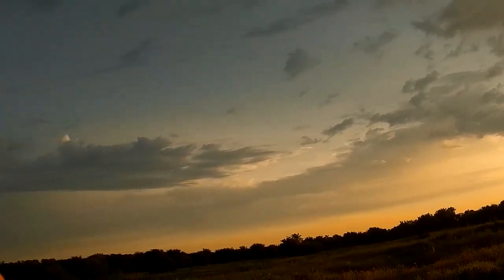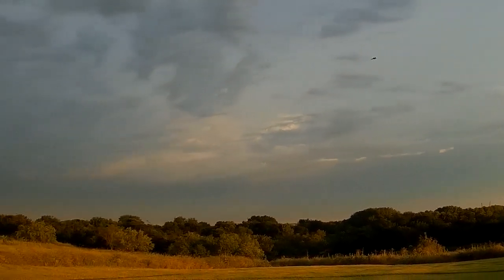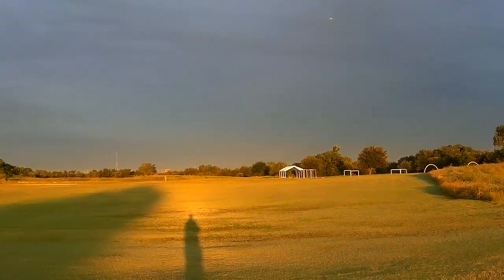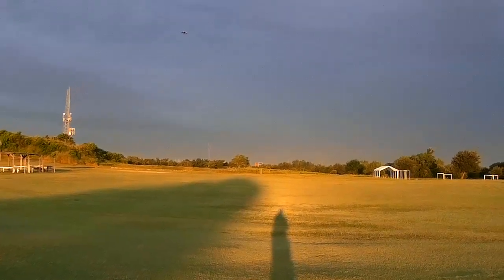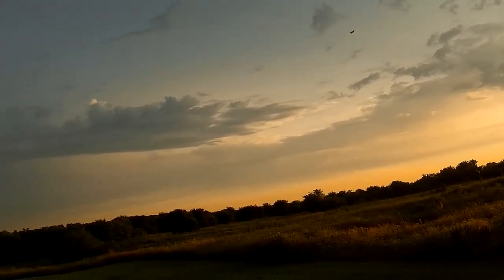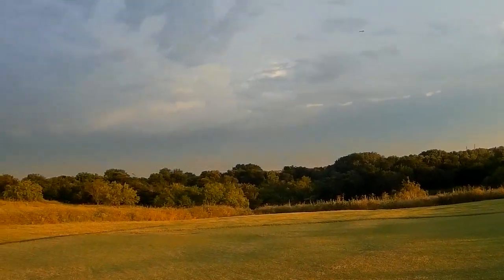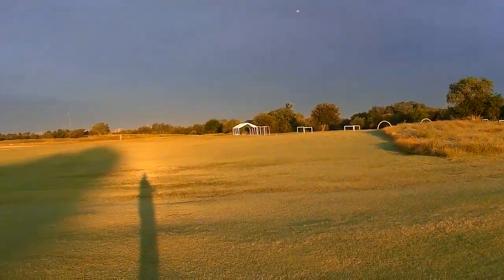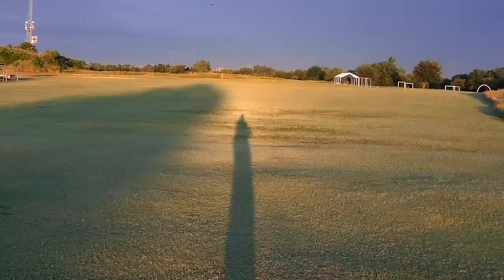I'm getting killed by mosquitoes. Kind of hard to keep sight of this one though with that dark gray. High speed here in front of us — there's full throttle.